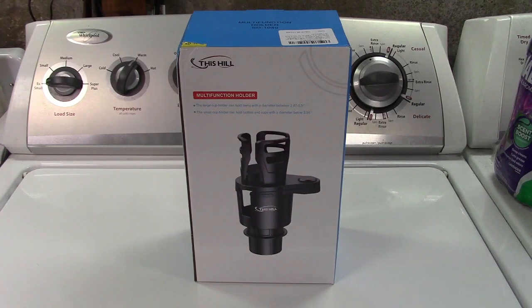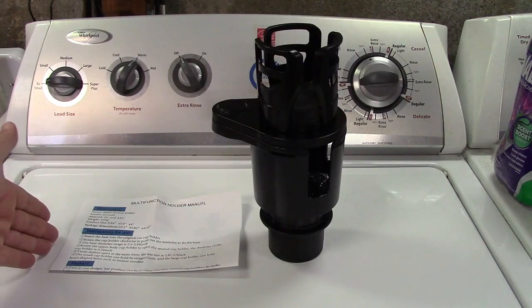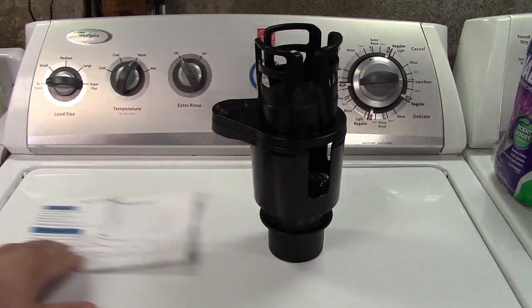This is the This Hill Multifunctional Large Car Cup Holder Expander. Let's take it out of the box. In the box you get the manual and the cup holder itself.